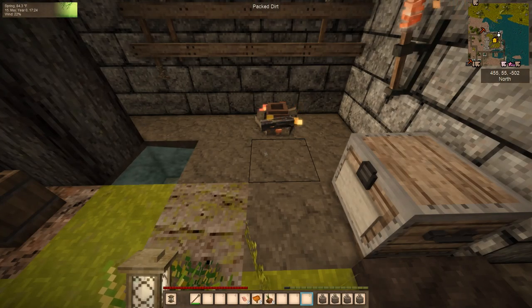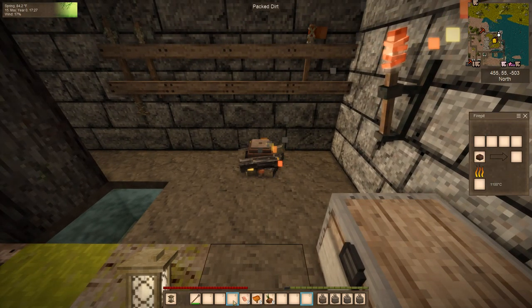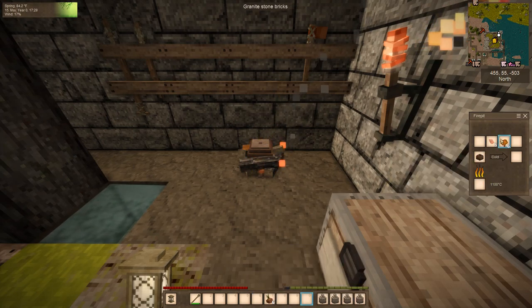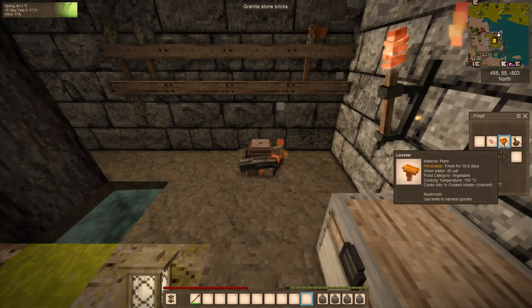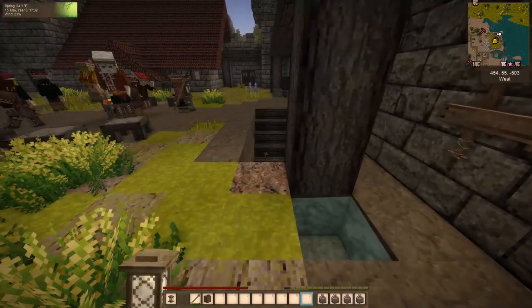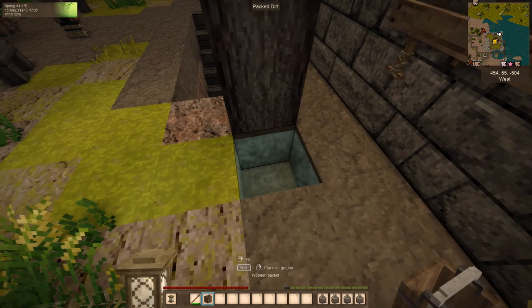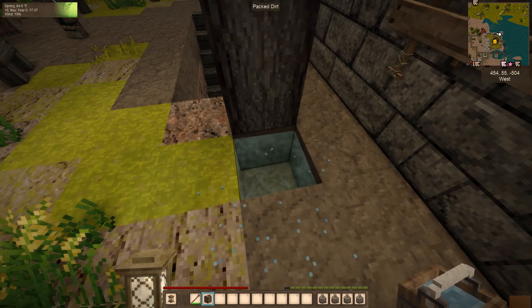If you want to make a large pot of soup, we can make six servings: put six chunks of meat in the second slot and six other items in the other two slots. You're going to need six liters of water. Highlight your bucket, hold it over your body of water, and tap your right mouse key.